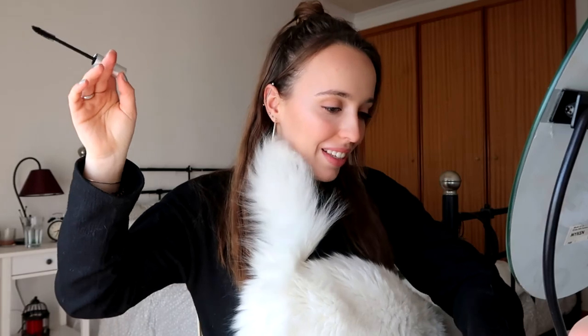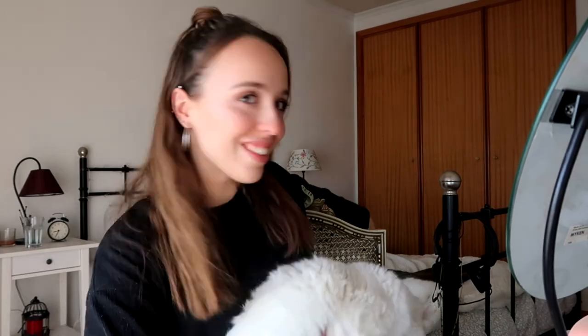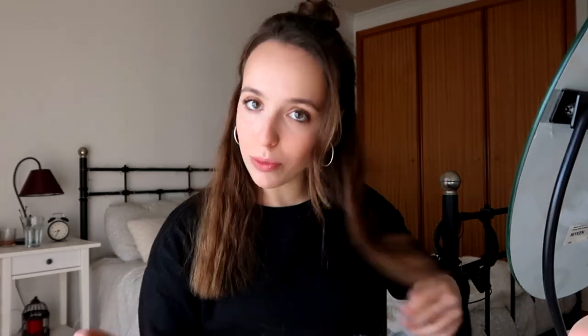My cat came to say hi to the camera — so cute! My other one is sleeping. We are almost done. Next I'm going to apply my Kiko Eyebrow Fibers Colored Mascara in shade 02.